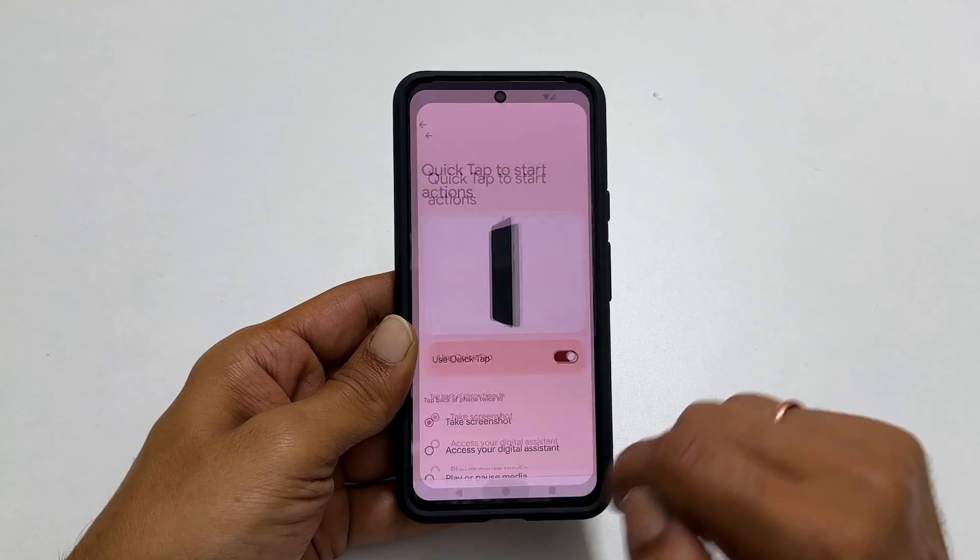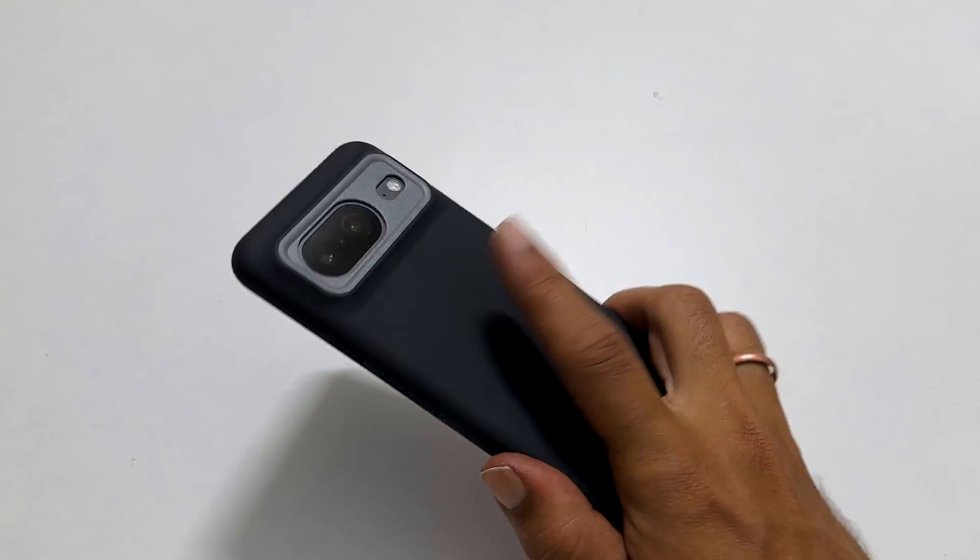Once this is set up, whenever you double tap on the back of the phone, it will save the screenshot.